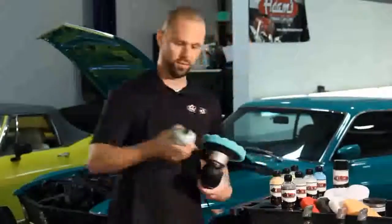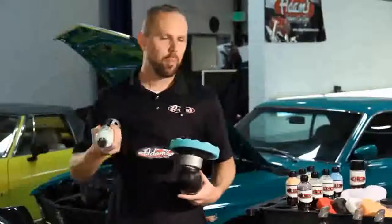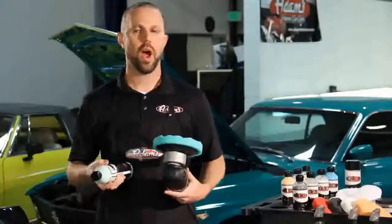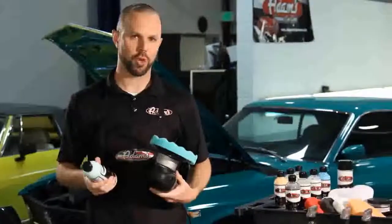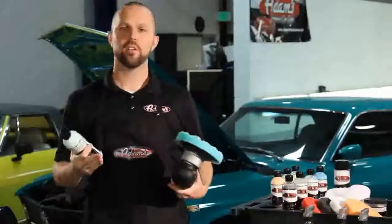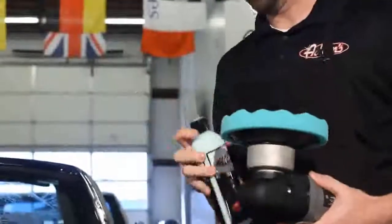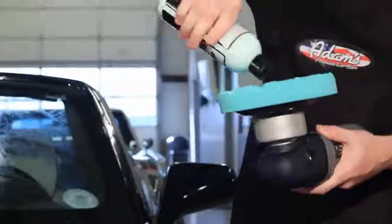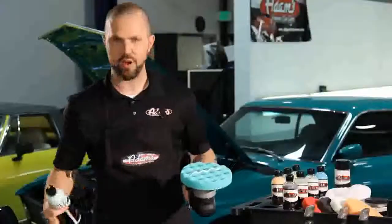The first step in our process is our severe swirl remover. Now if you're not sure how bad your car is or you've never machine polished before, I recommend you start one step down with our orange pad and polish combo — the swirl and haze remover. Test it, see how far it gets you. If you get perfect, there's your answer. I'm going to start with about this much polish for the area I have here on the hood.